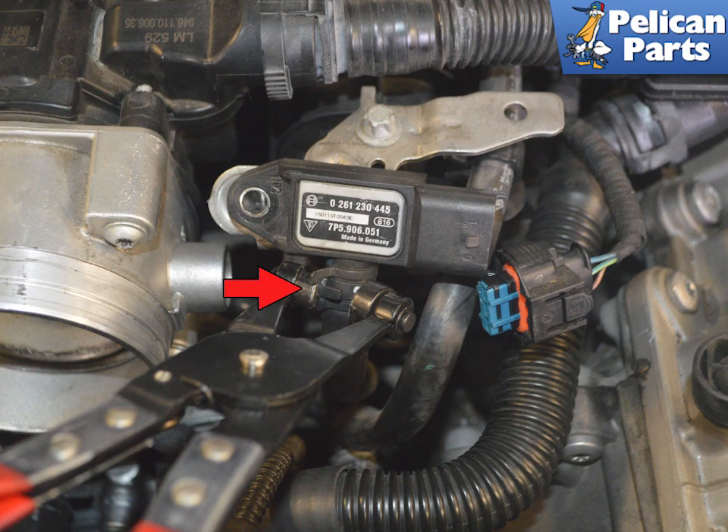I find it easier to pull the sensor up from the hose rather than push the hose off of it — that is why I remove the sensor first. Use a set of hose clamp pliers and remove the sensor from the hose. Installation is the reverse of removal.